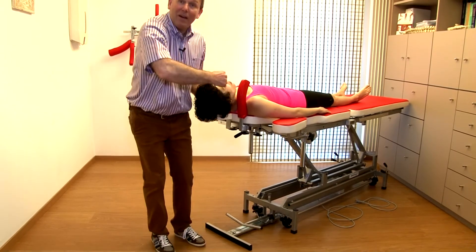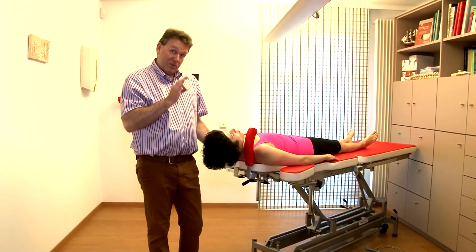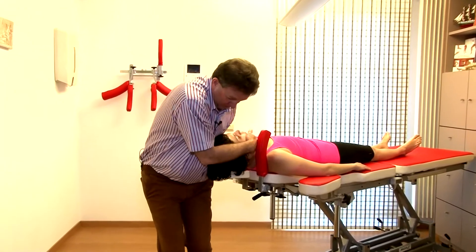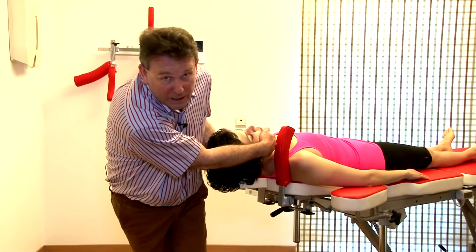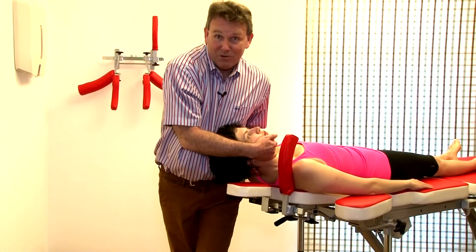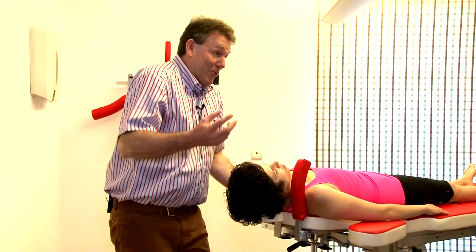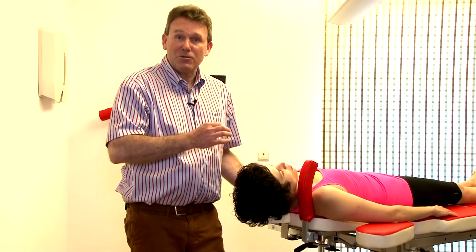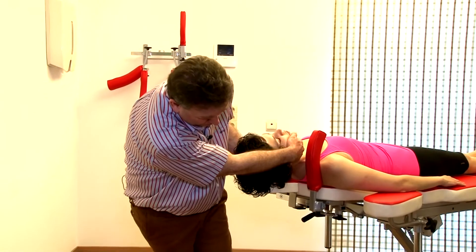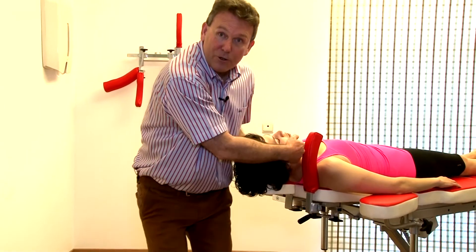It's just an abduction in the shoulder. Two things to remember: don't lose your traction — what mostly happens is people build in traction, do a side flexion, and lose it. Traction is safety. The other thing is not too much tension on trapezius — that's quite uncomfortable. The trick is to stay under traction and then just work with your hands and do the adduction maneuver.